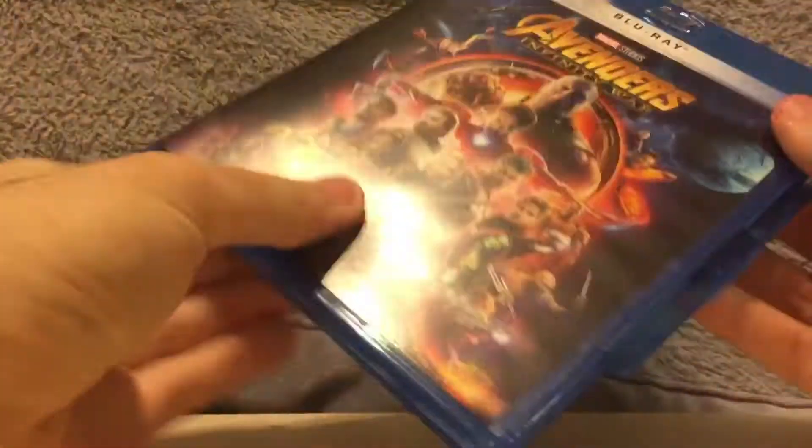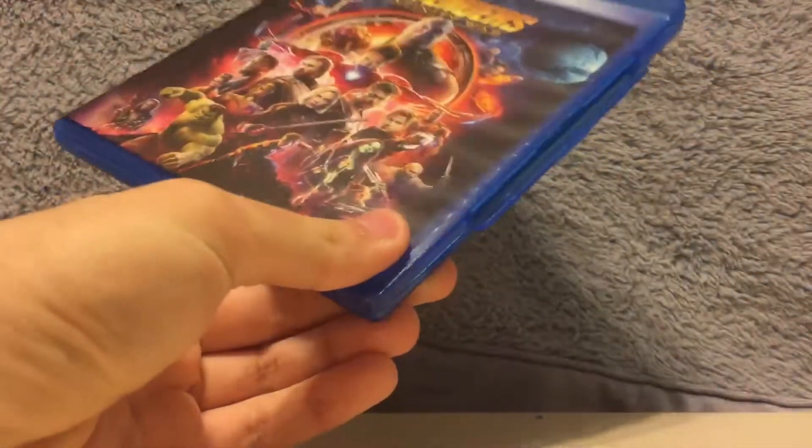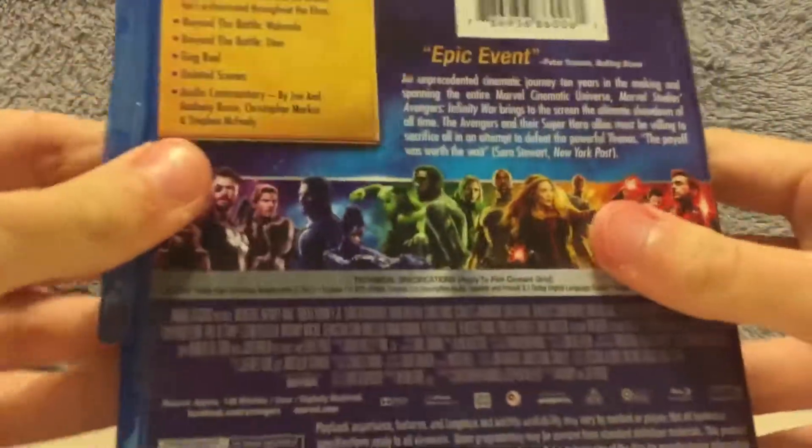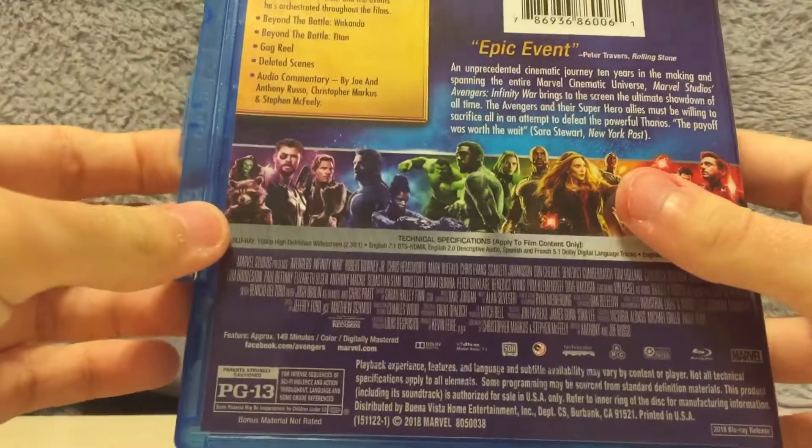Really happy to have this Blu-ray of Infinity War. Can't wait to watch it on Blu-ray — it'll look fantastic. And of course, because the film was shot completely on IMAX, so yeah. Epic event, as it says.